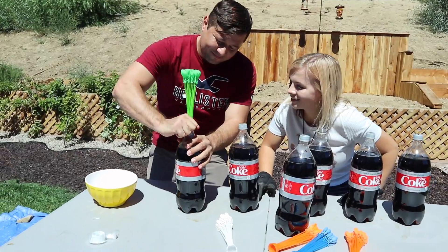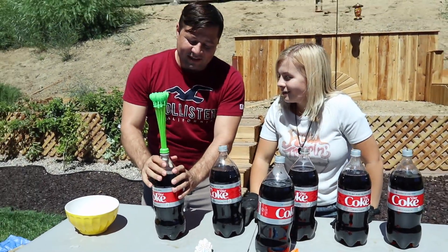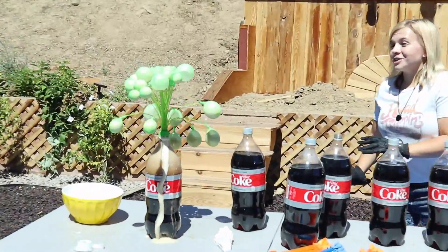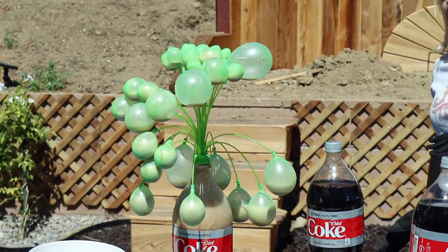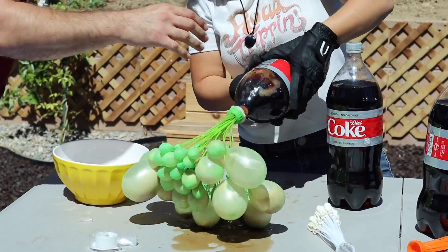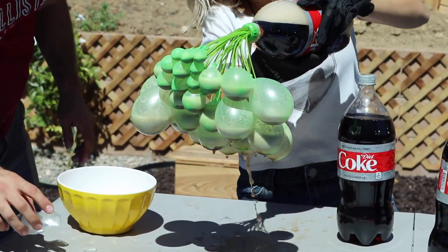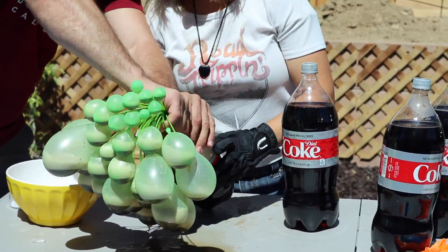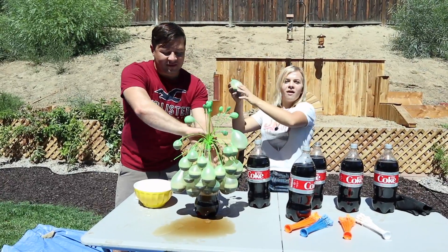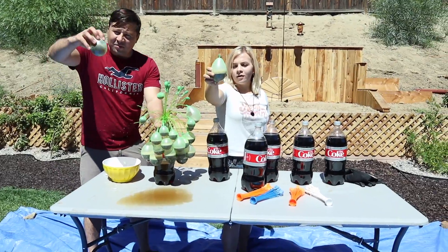We're doing test number one. We did not bring a change of clothes — I'm so scared, I don't want Coke all over me. Oh my gosh, it's working! Kind of. You need more Mentos. It's like chilling. I don't think it got tied on well enough — but that kind of worked though. It's mostly filled with air more than anything, a little bit of soda.